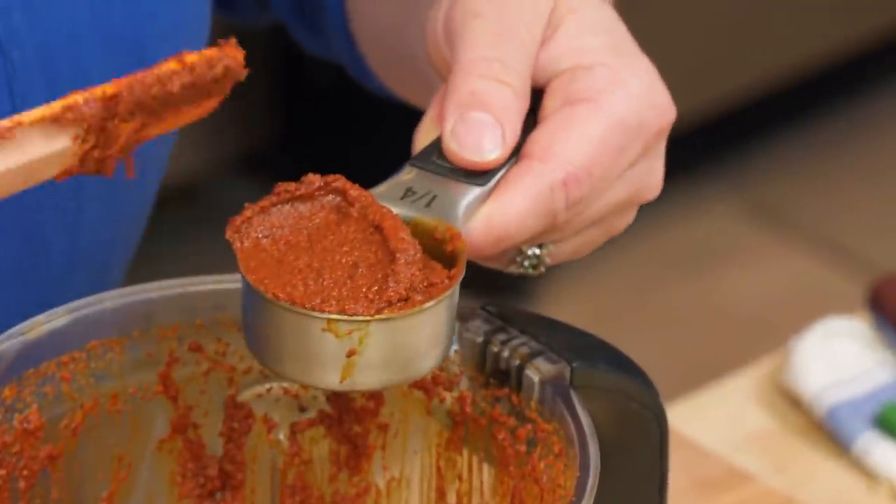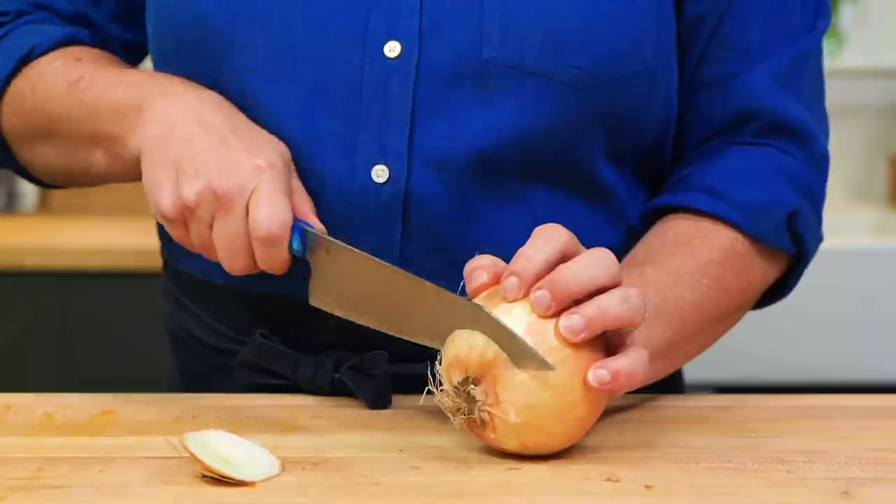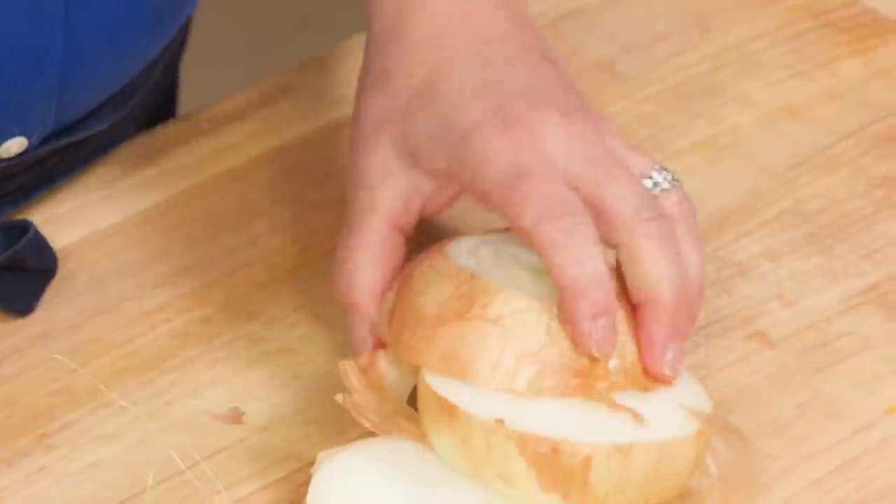I'm just gonna measure out a quarter cup and it's gonna go right onto the pork. Now we're gonna get to the last two ingredients. This is just a nice big onion — I'm going to cut it into big slices.